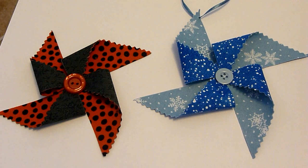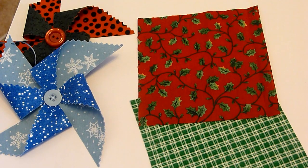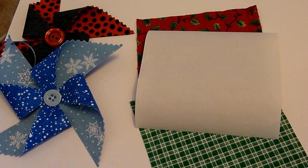Today we're making pinwheel Christmas ornaments like these seen here. You'll need two pieces of contrasting fabric, each cut four and a half inches by four and a half inches. You'll also need a product like Heat n Bond, same size four and a half inches by four and a half inches, and you'll also need a button for the middle.